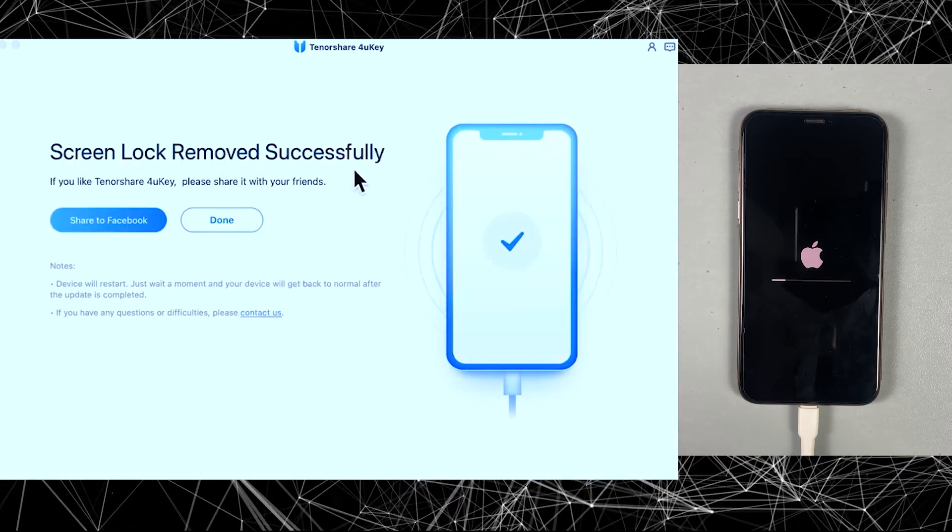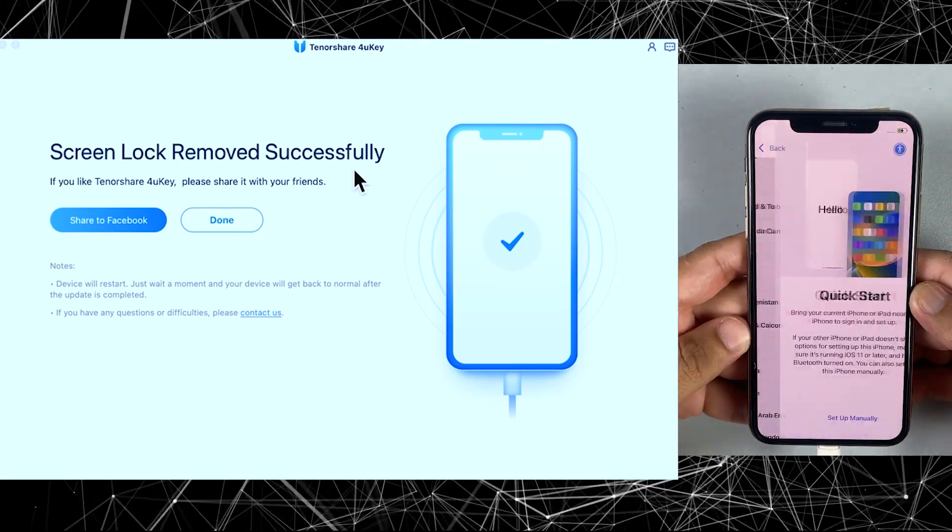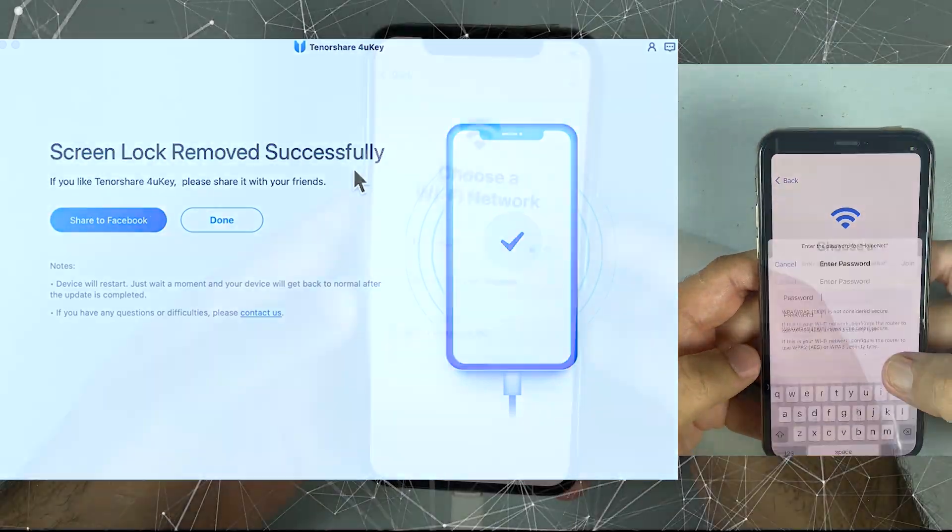All right, so the passcode has been successfully removed, and you can use your iPhone once again just like before.